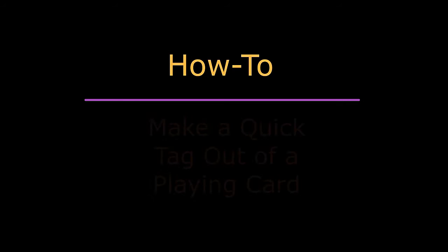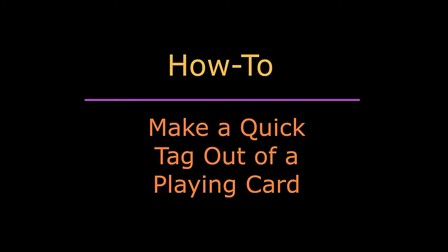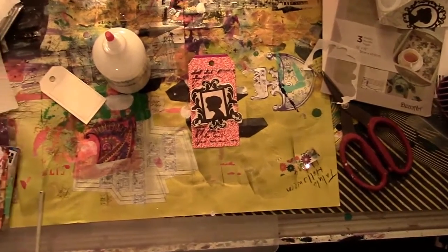Hello and welcome to how to make a quick tag out of a game card. Hi, it's Ann here.